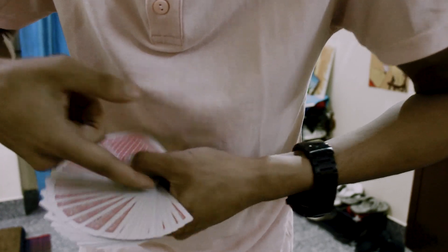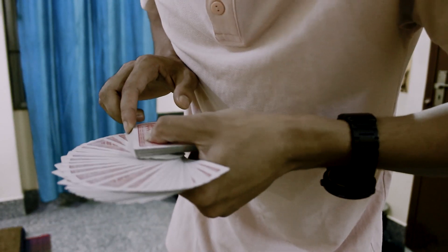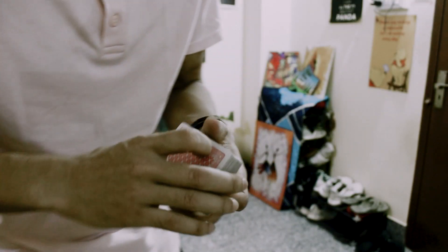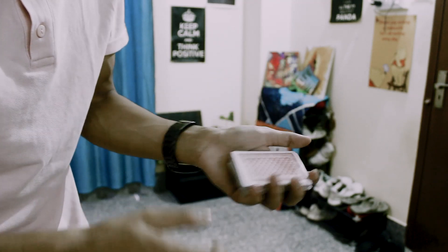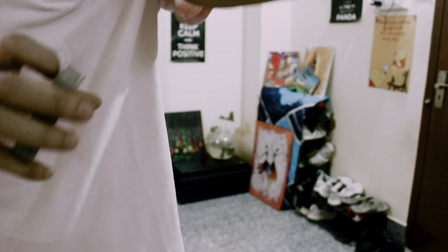Like this — see how it's clearing out from the pocket of the thumb? Like this. Obviously you guys have to practice it, but eventually when you build up your muscle memory the fan is going to look like that. So this is how you open a fan.